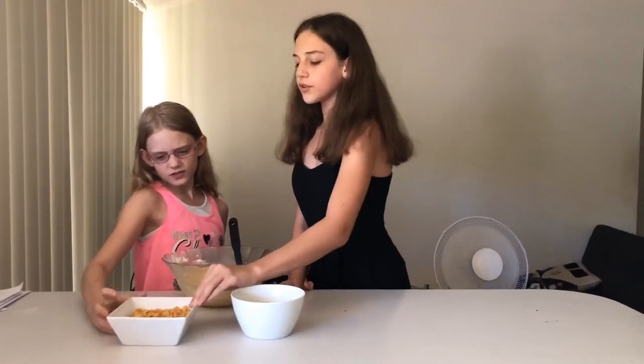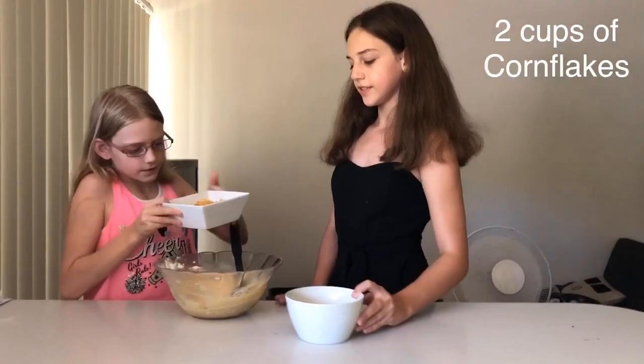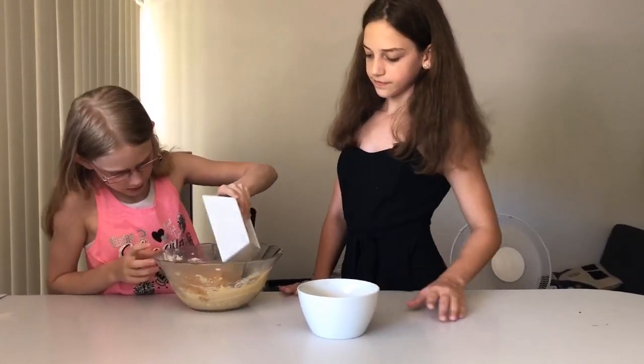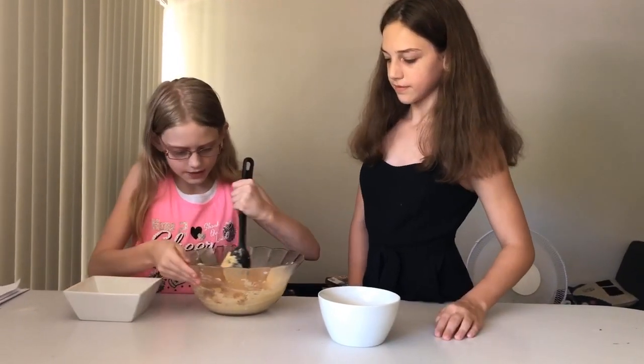Okay so we've got two cups of cornflakes. Sabrina's going to do hers first. Now Polly's going to do hers. I'm just going to mix mine in.